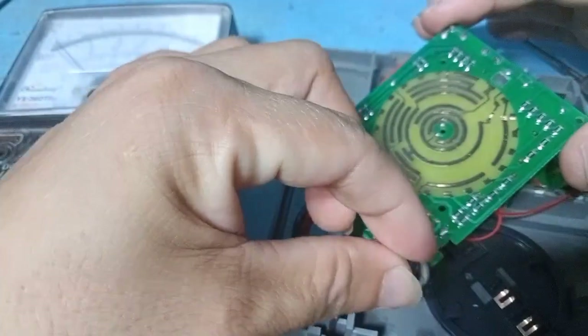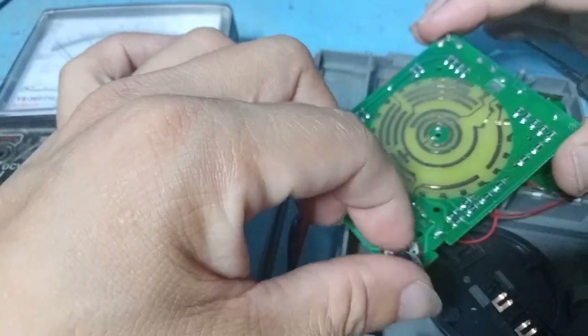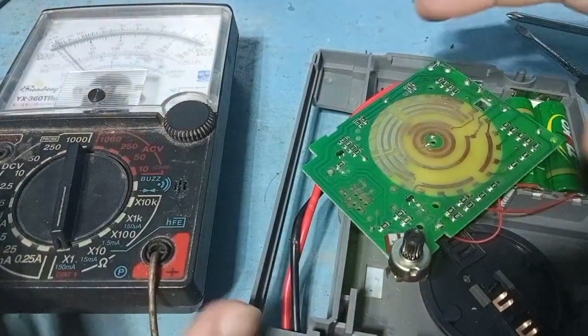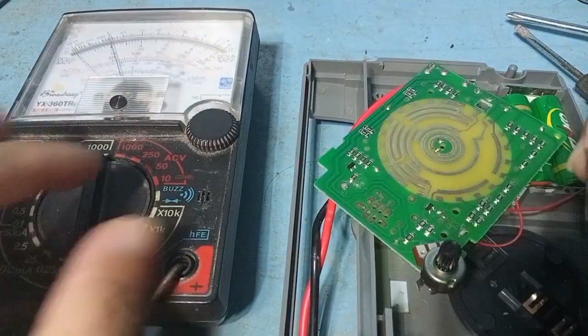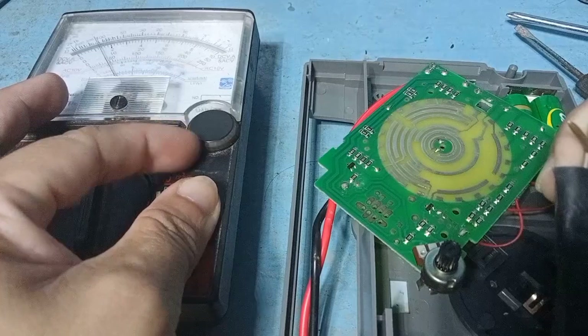When old and always rotated, the carbon of the potentiometer gets scratched. After a long time, it is no longer working properly.